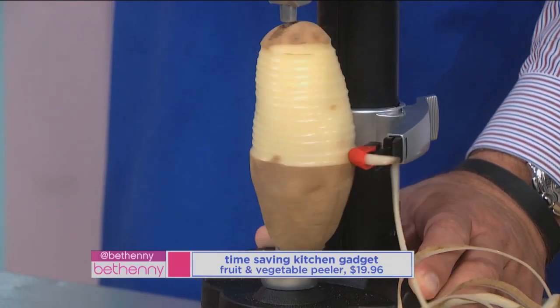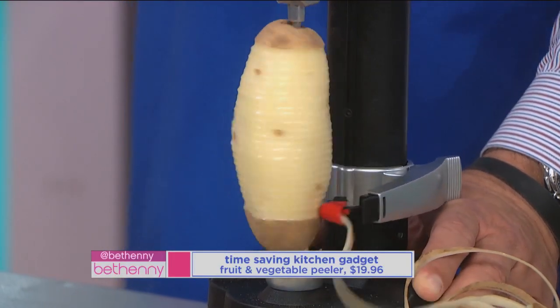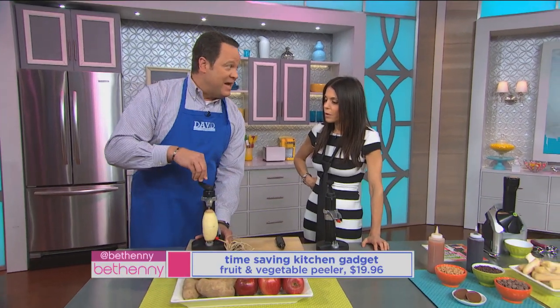I don't want to live in a world without potatoes — I just won't do it. French fries are God's most perfect food. How much is this? This particular item is $19.96.